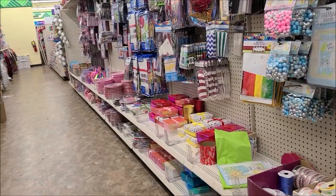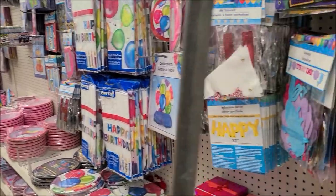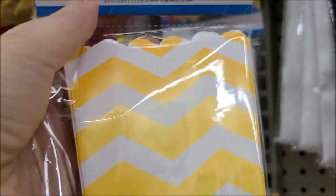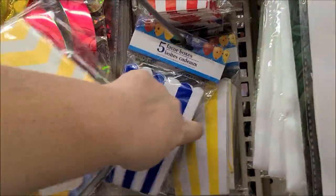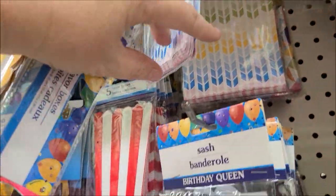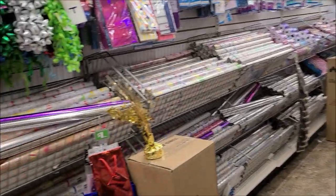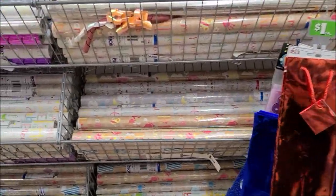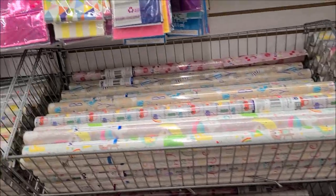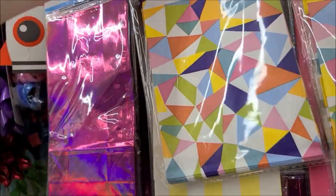Now I'm heading down the aisle with the paper party goods. I was looking for bags and things like that. I picked up this box — I think I can use it in my bee journal since the colors are more of a golden yellow. I was also looking through flat bags, but they didn't really go with my theme. I didn't find any wrapping paper either; it was mainly baby and birthday. But I did find this really cool yellow stripe in that soft lemony yellow color, so I picked those up.